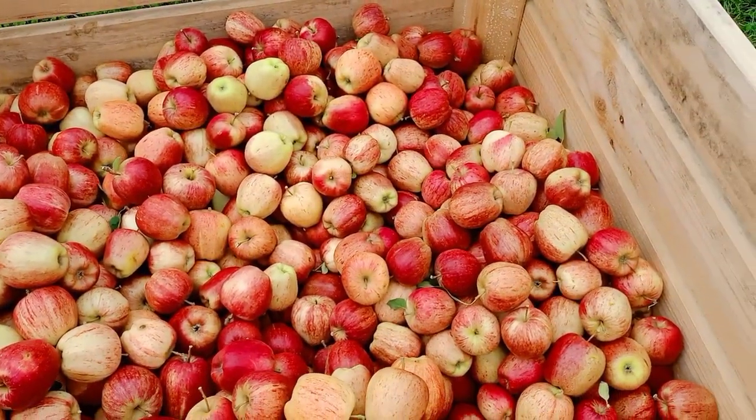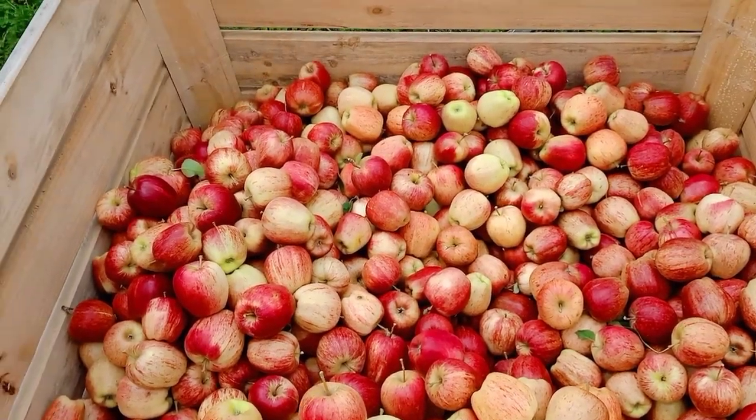This is the apple, guys. This is where you get the apple.